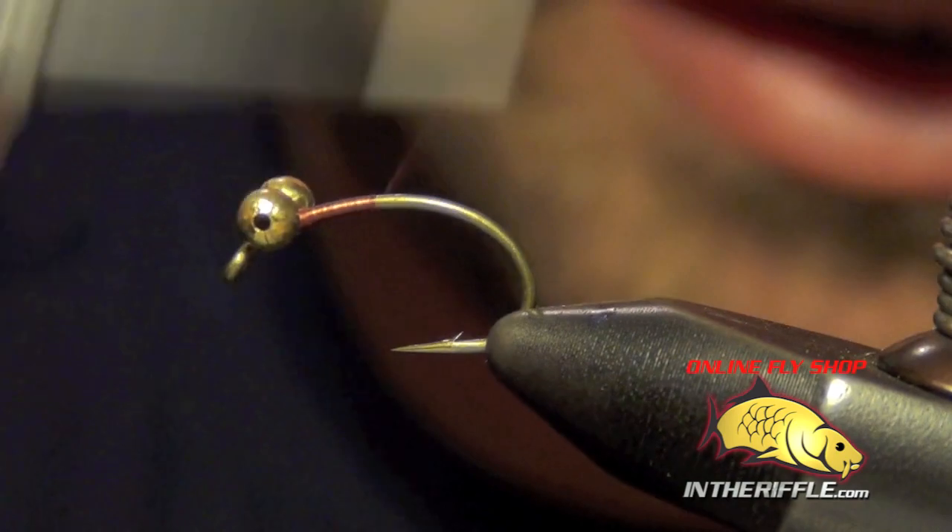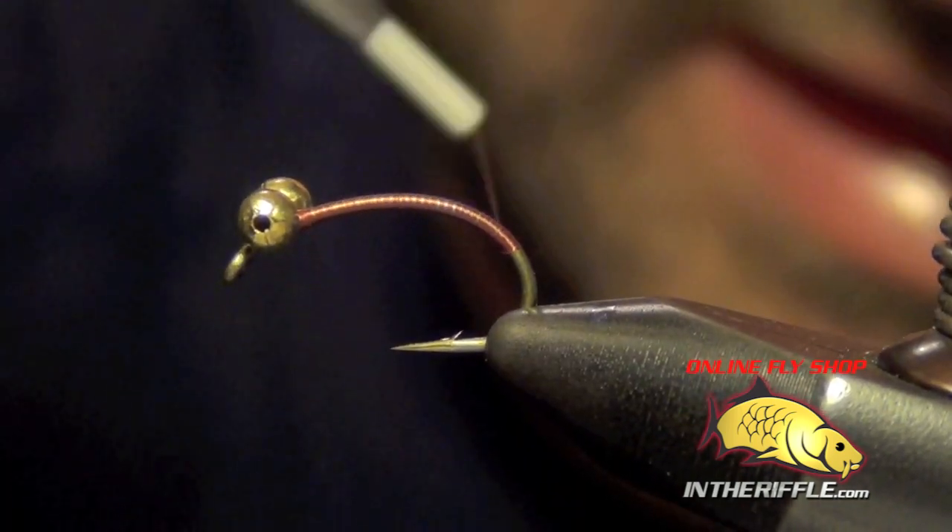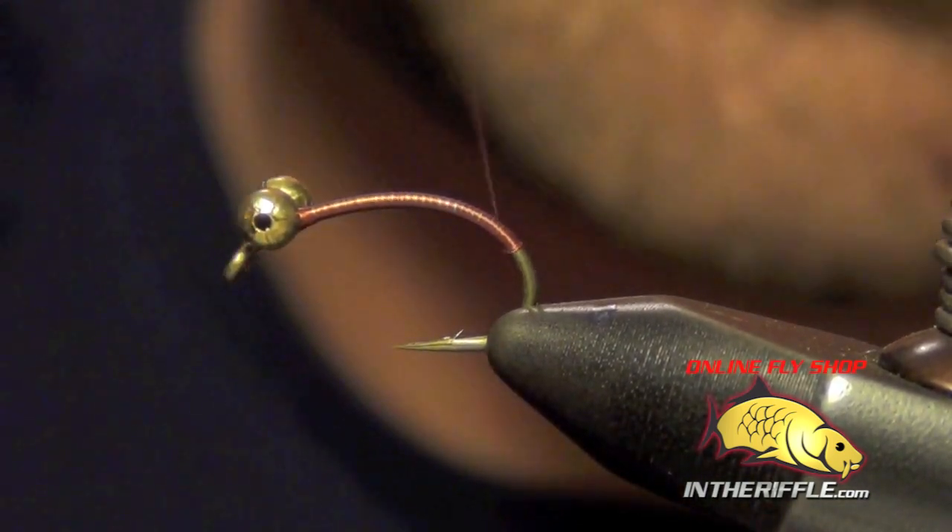Then I'm just going to take my thread and wrap down the shank. On this fly you're going to wrap all the way down, about halfway down the bend of the shank.